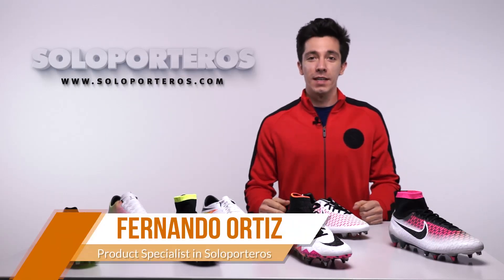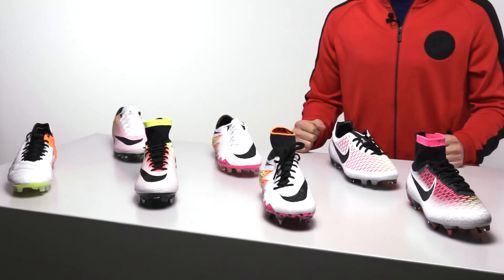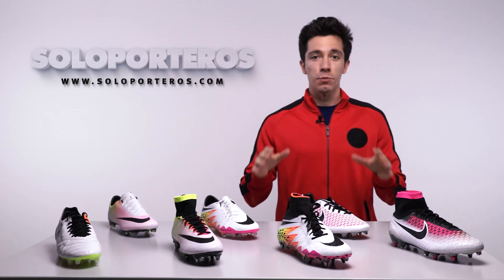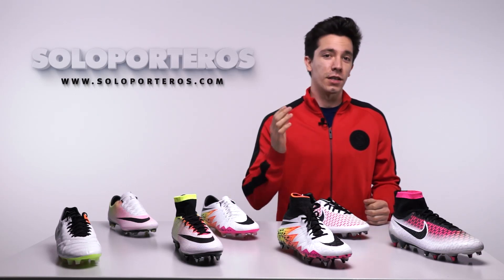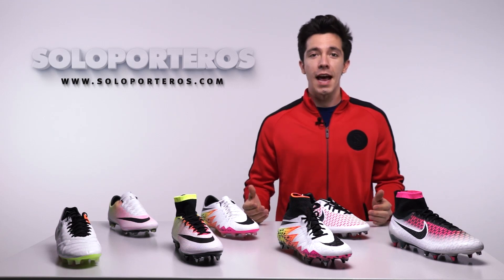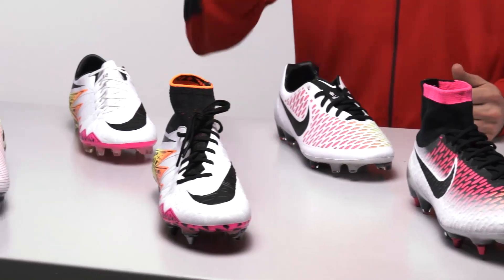Hi there, welcome to Soloporteros TV. Today we have a new release — this is the Nike Radiant Reveal Pack. The spring season is about to start and it's time to forget all the darkness from the winter season and bring some light and color to the collection. As you can see, we're going to have a white base color in all the offers of the entire collection by Nike.